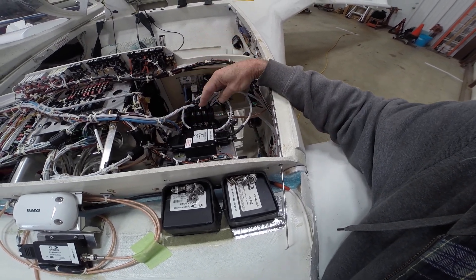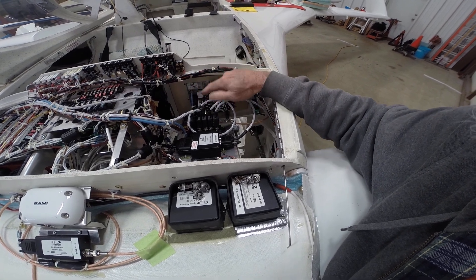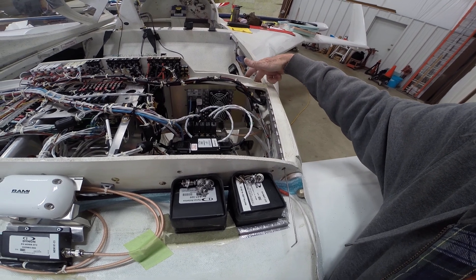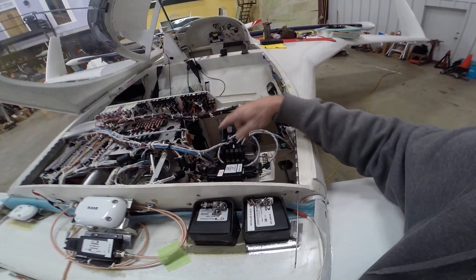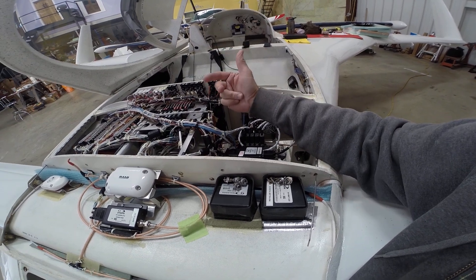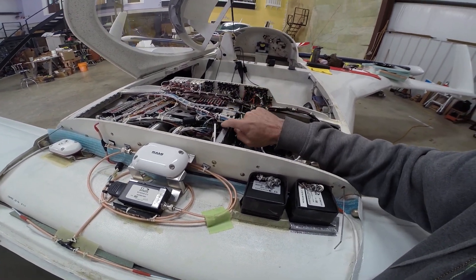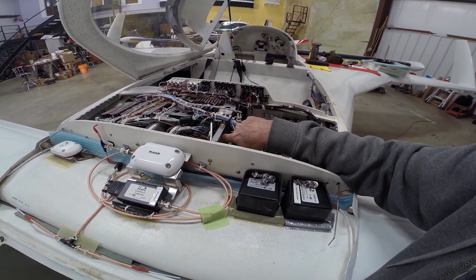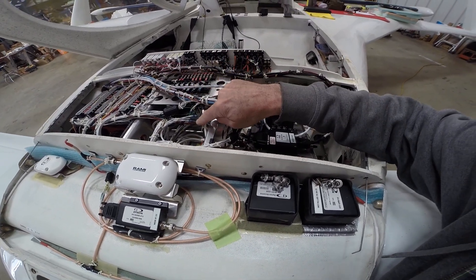Under here is the ADAHRS module, the SkyView bus, display Wi-Fi, and a USB panel mount for plates and charts on USB cards. I've got three button panels for the autopilot, NAV, and radio. I've got the PS Engineering audio panel, the SDS controller, and the Avidyne IFD 540.